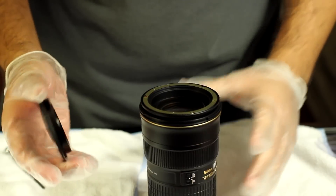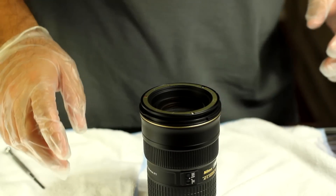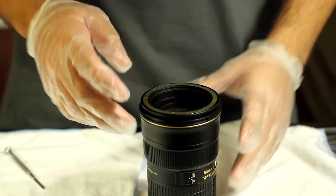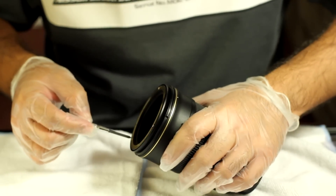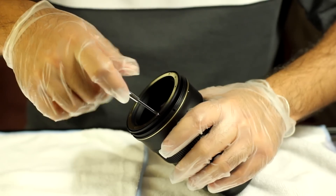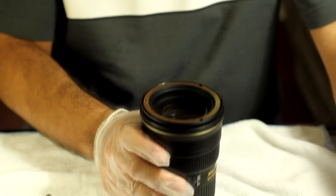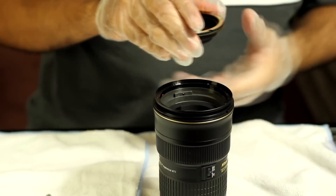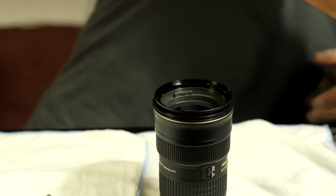Look at that glass. We're going to put it inside a container so no dust will get to it. Next we're going to remove three more screws right here — three cross: one, two, three. I loosen these three. I can really feel the second element moving already as I take it off. Careful, there are rings here. Put it inside a container.